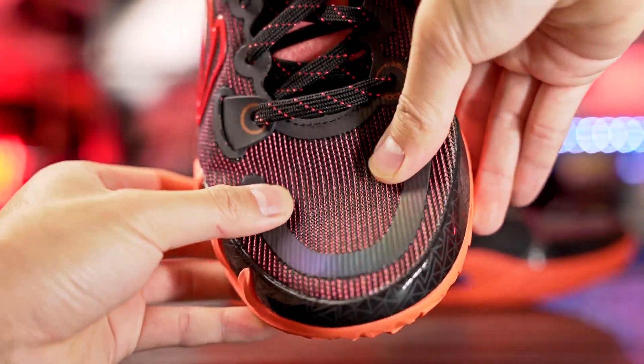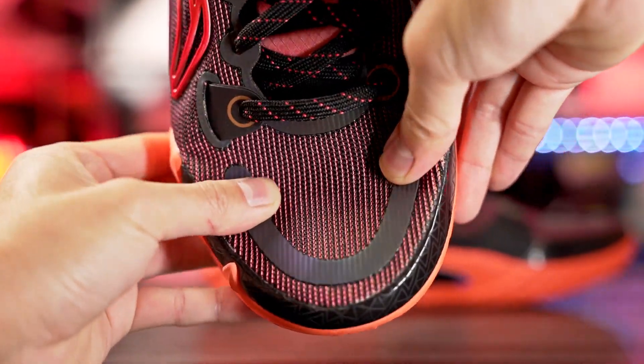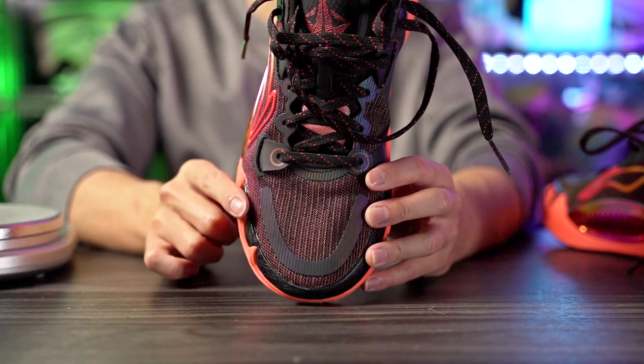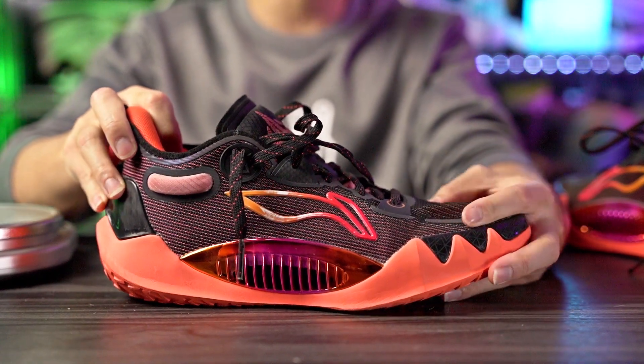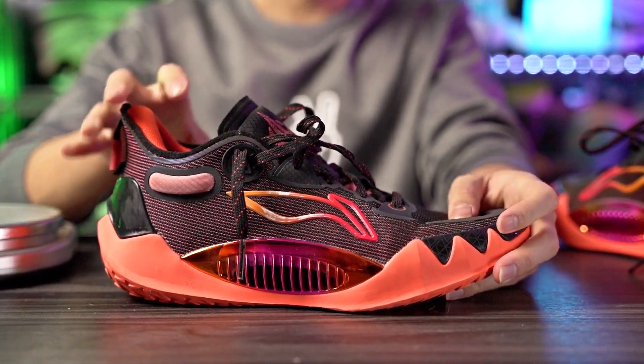It feels very nice and minimal on foot — it doesn't feel cozy at all, which is subjective. If you want a cozier upper, this is not the best option. But if you want a minimal-feeling material that conforms to your foot well, is supportive, and feels quality, this is a great option. For fit, I went true to size and it fits me well. I'd suggest most people go true to size — it's normal width to slightly narrow. One thing I didn't like is it's a little roomy in the toe box; I wish it were a bit more snug. Wide-footed people should probably go up half a size.